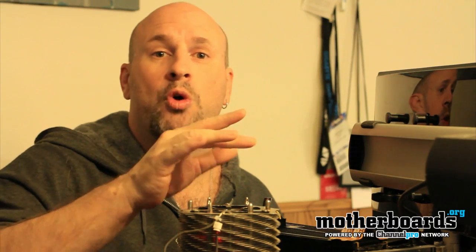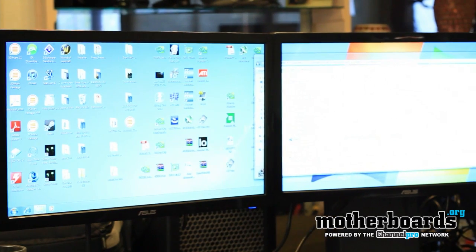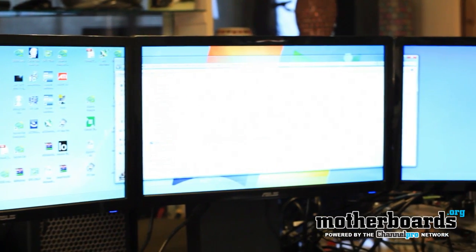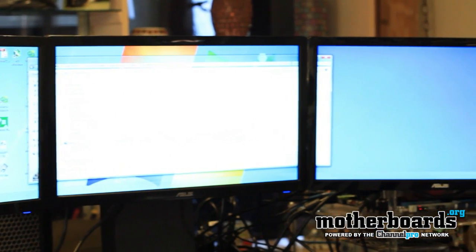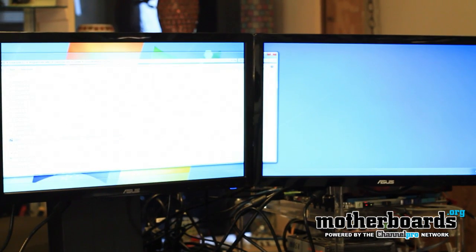There are also some things you need to do inside the control panel. When you go into the Catalyst Control Panel, it shows all three monitors. You want to make the center monitor your number one monitor, the left monitor number two, and the right monitor number three. For our Eyefinity setup we use 5040 by 900, because we have a 1600 by 900 resolution maximum on our monitors. Yours may be different — just set that up in the control panel, and when you go into your game you set it that way.